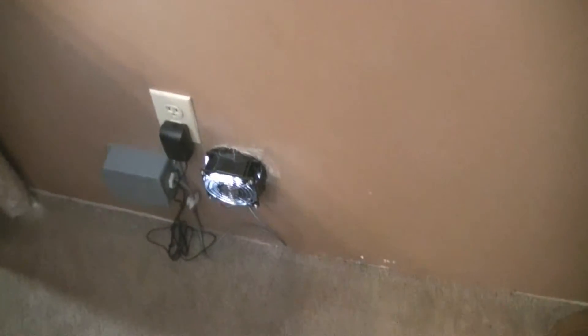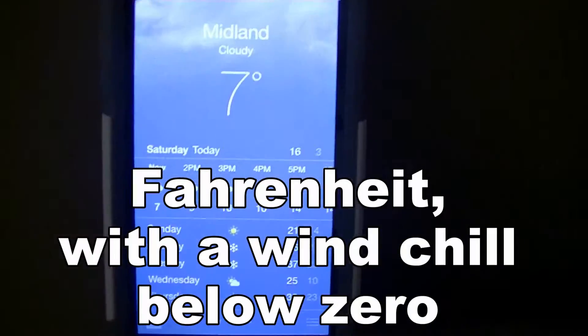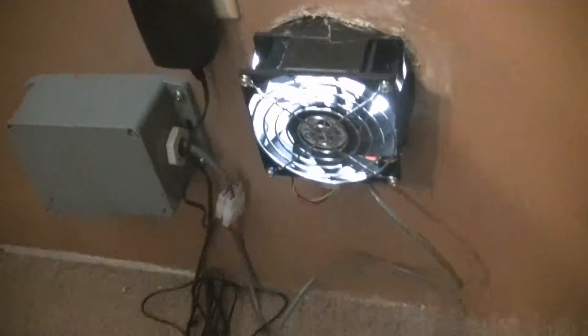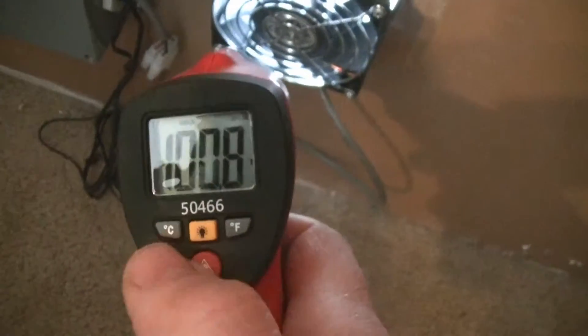Welcome back everyone. I just wanted to show you how well this solar heater actually works in cold weather. Right now we have seven degrees outside but we got some sunshine, and you can probably hear the fan going on the solar heater. Let me get a temp reading on it.